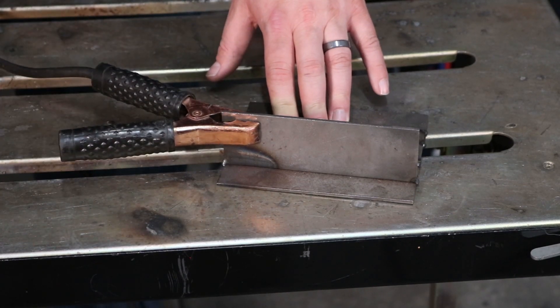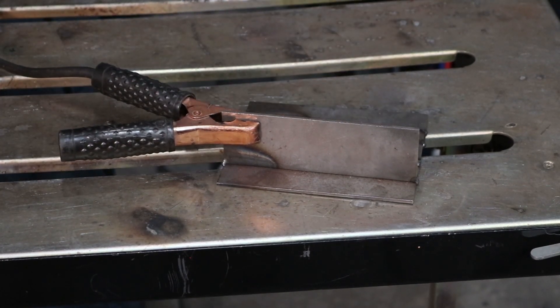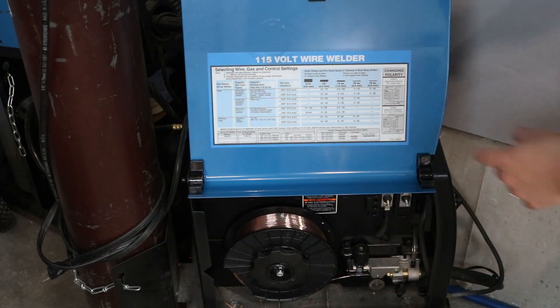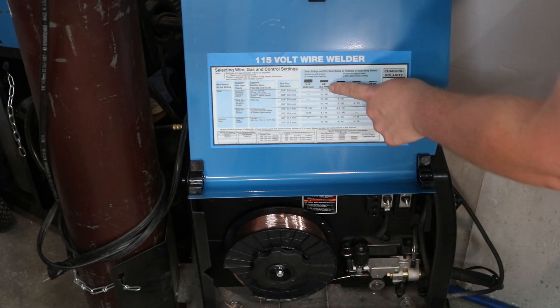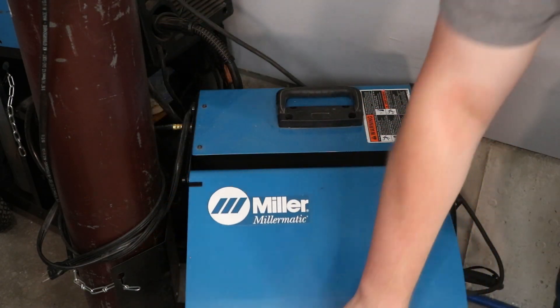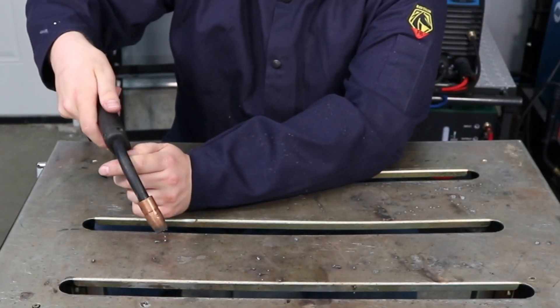Make sure your ground — your work clamp — is connected directly to your material or solidly through a table, because that'll throw you off on MIG welding more than it will with stick or TIG welding. Make sure your material is pretty clean, and go ahead and set your machine based on the material thickness and wire diameter to the settings on the chart. It's much more likely that your technique will throw off your weld than your settings will, so set them to the chart and forget them until you get your technique down.